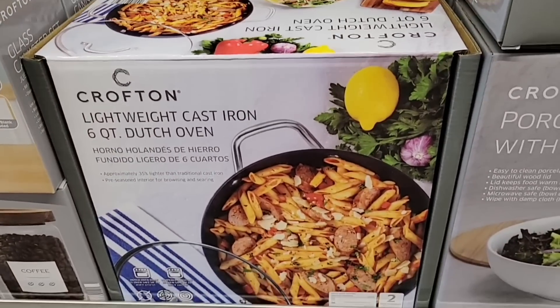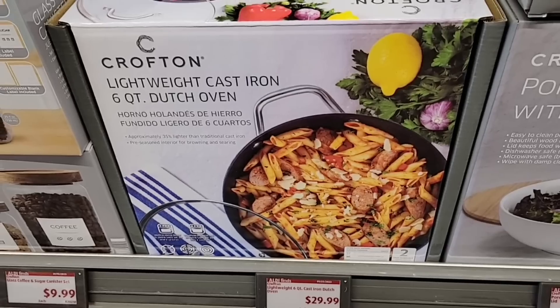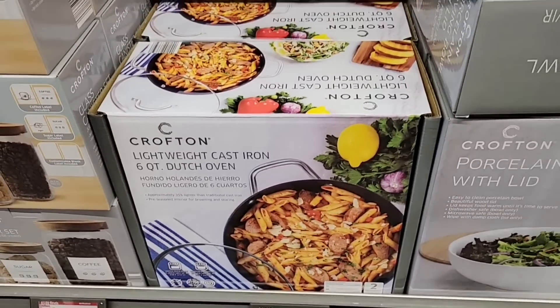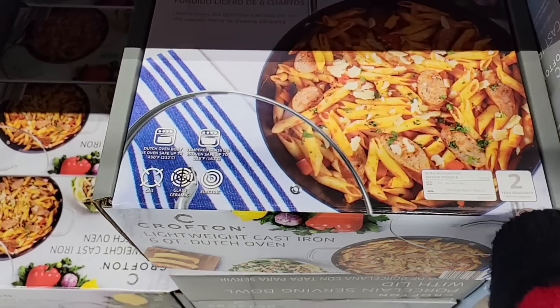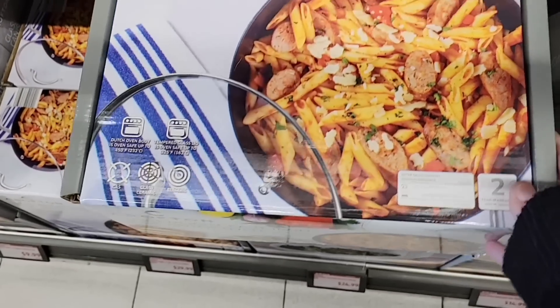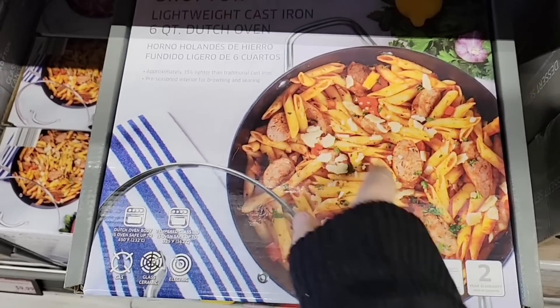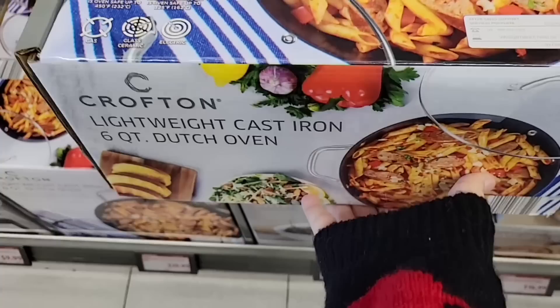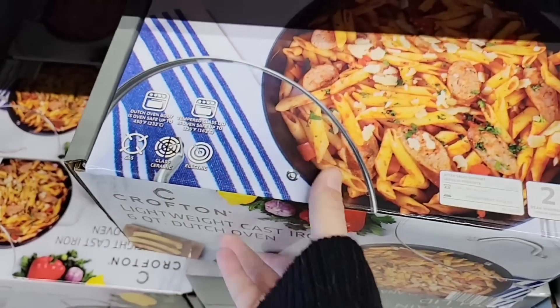The Crofton lightweight cast iron six-quart Dutch oven for $30.00 — this is always a good pan to have on hand. Ours is cast iron and it is super heavy — we just leave it on top of the stove in the back. So this is really lightweight for cast iron.